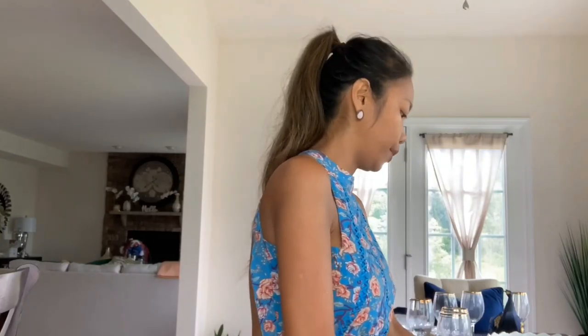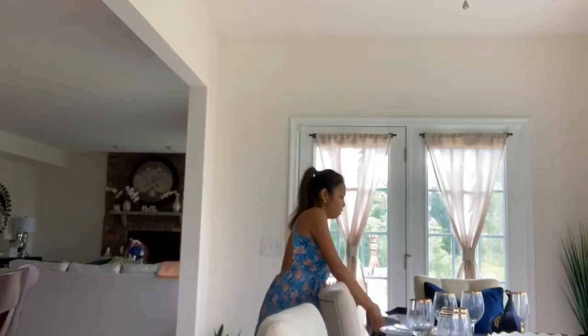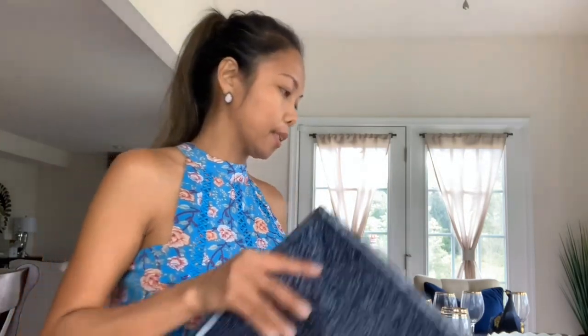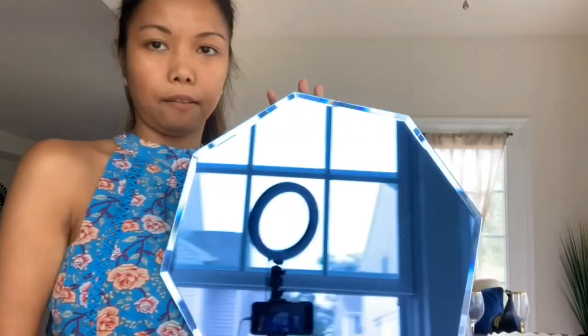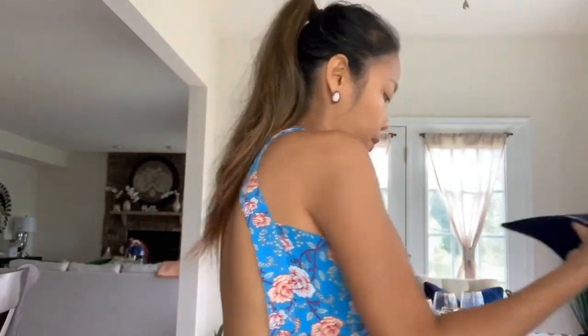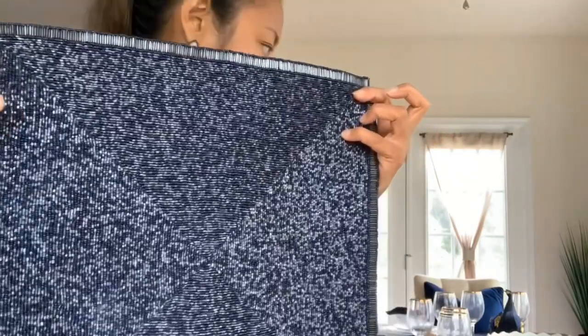I'm sorry — this is not a charger, this is actually a placemat. I also have this placemat from Z Gallery and also a runner. Alright guys, let's get this started!